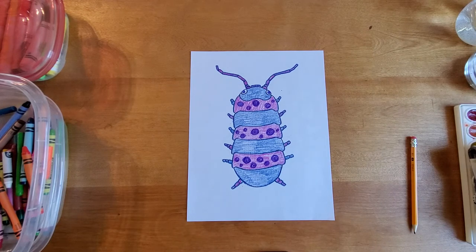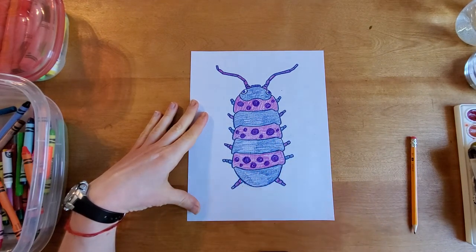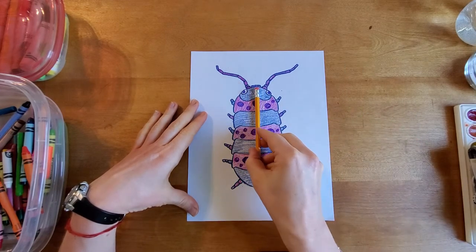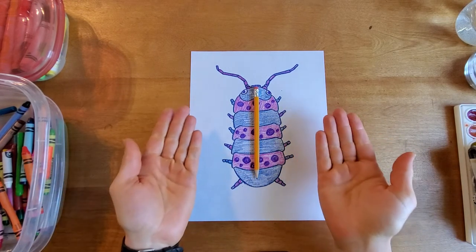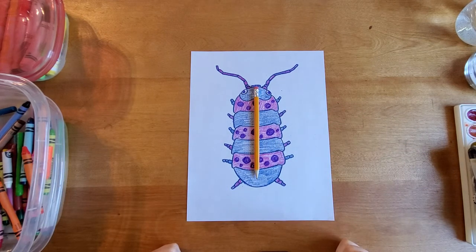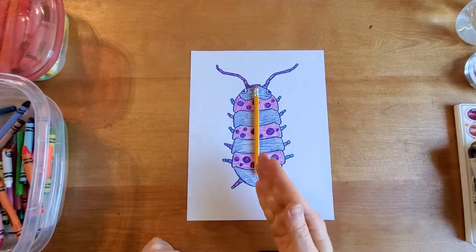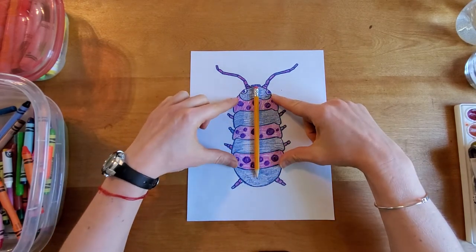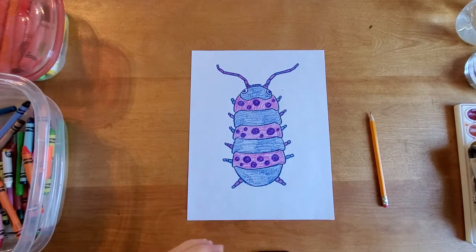Now, this roly-poly, you'll notice he is showing wonderful symmetry — it is the same on both sides. If we were to draw a line going right down the middle of our roly-poly, it is the same on both sides. It has symmetry. And if you look closely at a lot of bugs out there, pretty much all of them have beautiful symmetry. And if you want to get real fancy schmancy, we can call it bilateral symmetry. Bi means two. So if we split this right in half, we have two halves, and they are the same on both sides. That's a really cool thing that actually makes it nice and easy for us artists to draw.